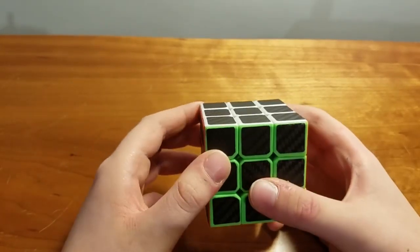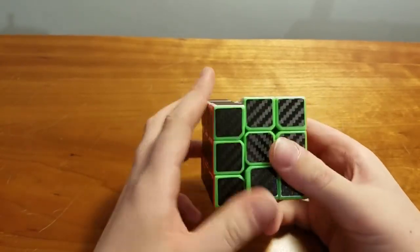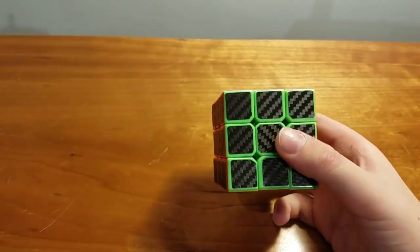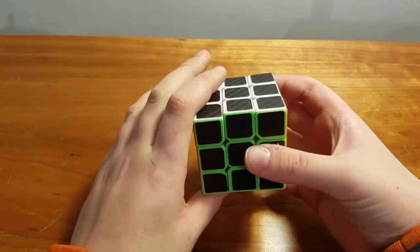Anyways guys, you've probably seen a video like that on the internet — it says solve a Rubik's Cube from any scramble in two moves. And today I'm going to be telling you those are all fake and how they do that.